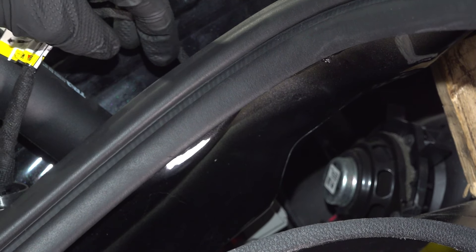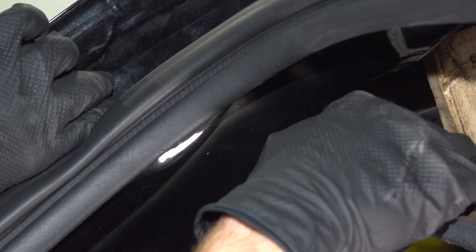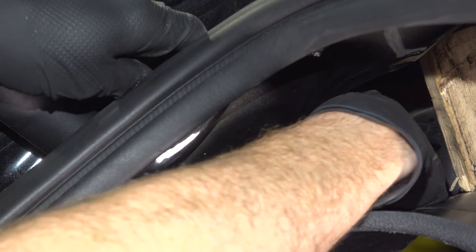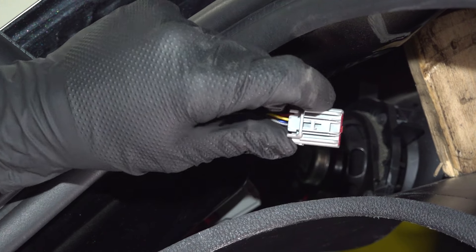Let's take that wiring connector and bring it right on through the body of the vehicle — you can see it making its way through into the passenger compartment. Continuing from here, we're going to attach this and give it a light tug to make sure it's properly secured.